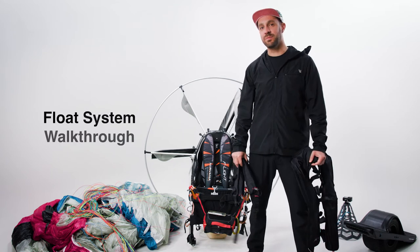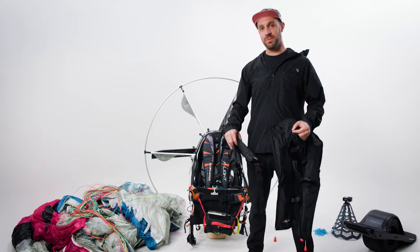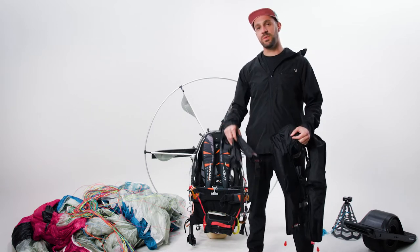One of the most common questions that we get as a paramotor company selling floats is what system do you choose? We currently make two versions: a U-float and a dual float.